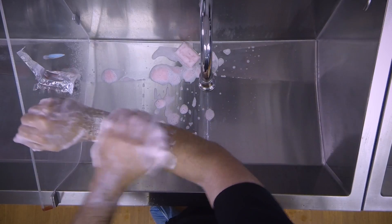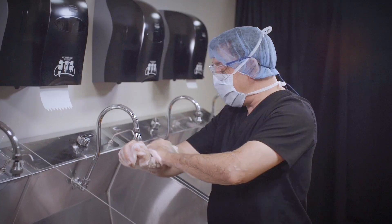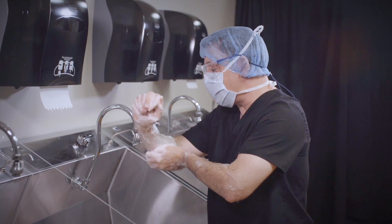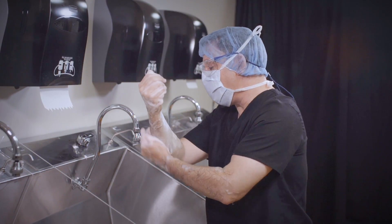It should be noted that if at any time I drop my sponge, there are a couple of options: one, if my circulator is around, I can have my circulator grab me a new sponge; or two, I can rinse my arms and completely start over.